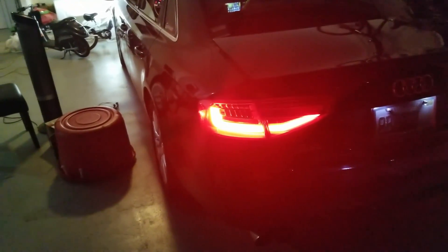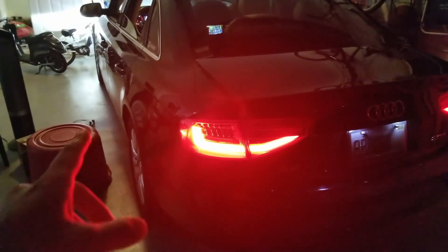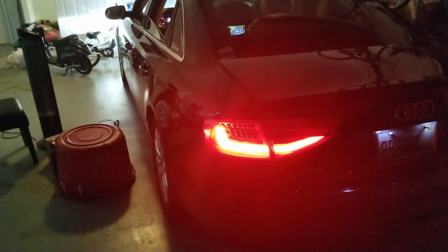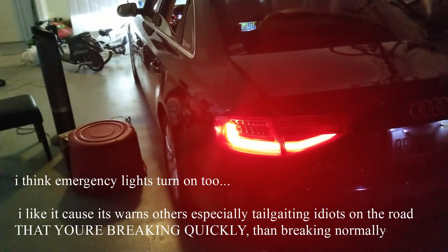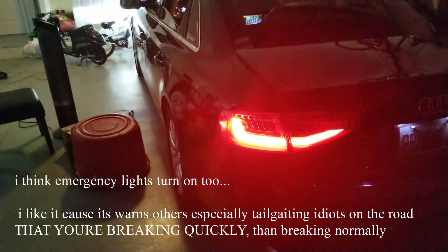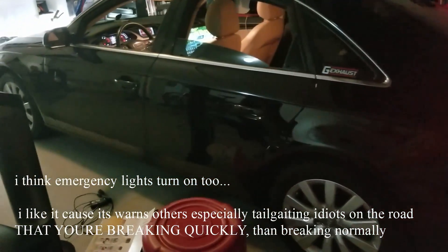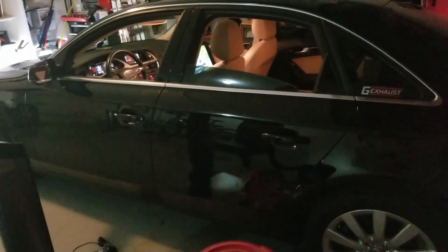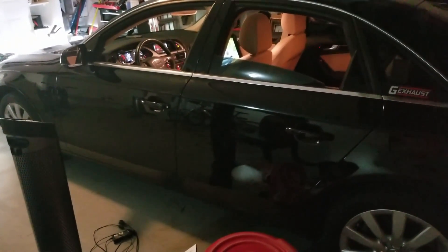The last thing I did was dynamic brake lights. Whenever you're going 50 miles per hour or more on the highway and you do a quick stop or quick brake, the dynamic lights will be brighter and flash more to alert the person behind you that you're braking quickly. That's pretty much all I've done to the car — stay tuned for more videos, and my next video is going to be about the Samsung S8 Plus.